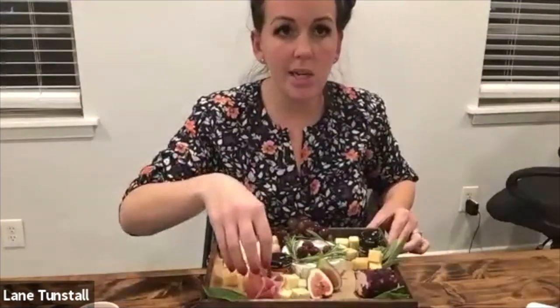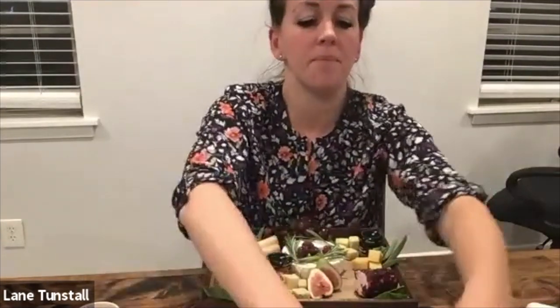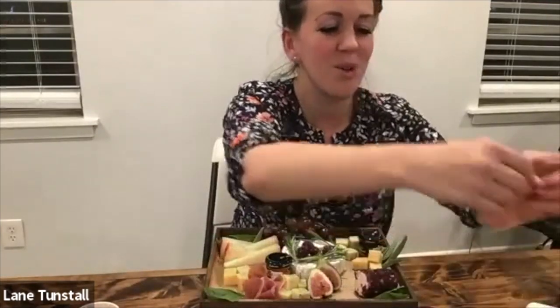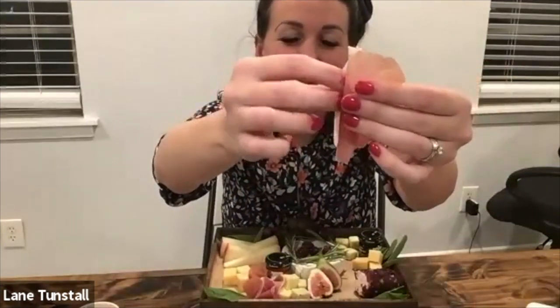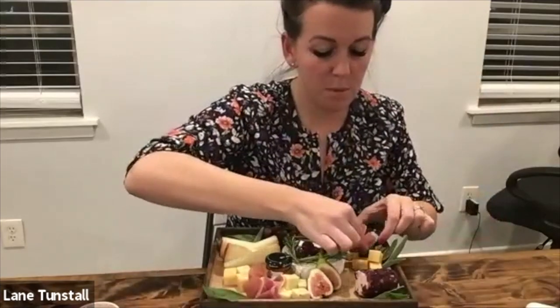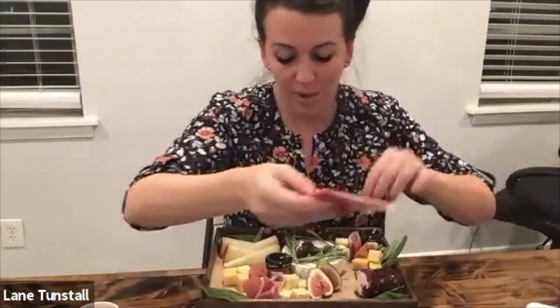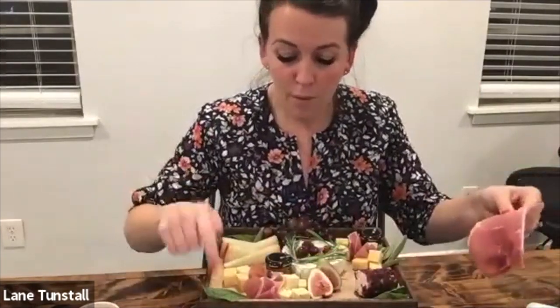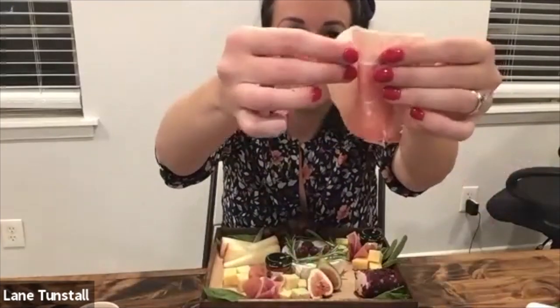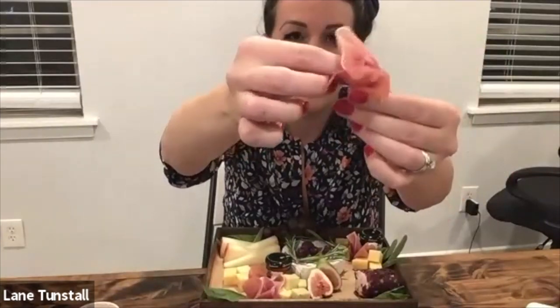The prosciutto I like to do in two separate spots. This is the longest part of the charcuterie board — that's the prosciutto. You just fold it back and forth and then bring it together. I really like the pink of the prosciutto with the green of the fresh herbs. And even the fig — I think the fig ties it together, because the inside is the color of the prosciutto and the outside is green.